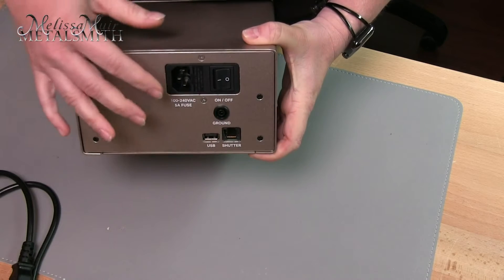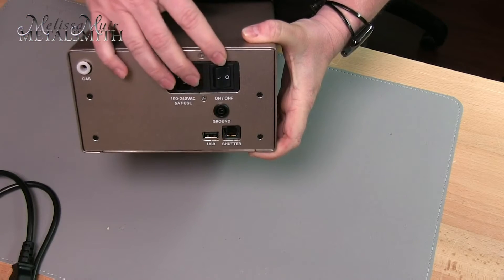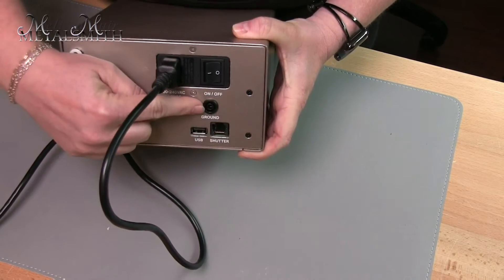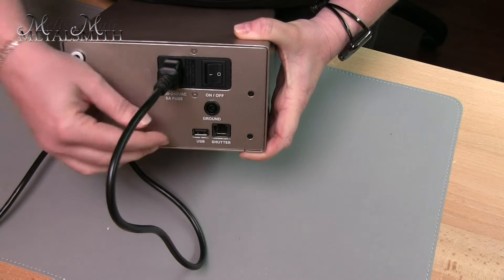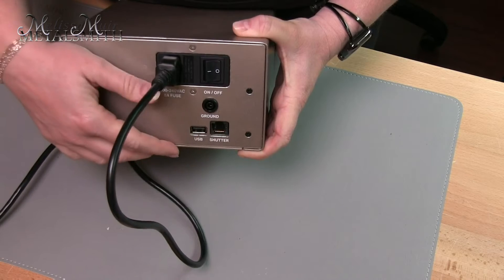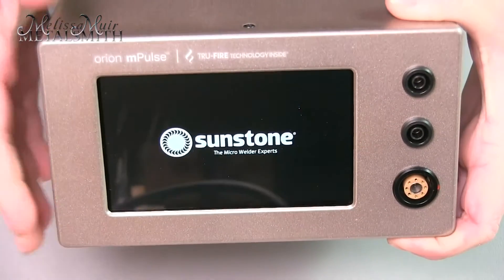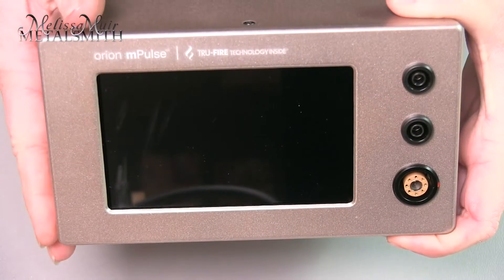In the back I have everything I need for power and turning it on, as well as my gas hookup. All we need to do is plug this in and then turn it on. There's a ground back here and a USB port — so if there's an update needed for the machine you can get a USB stick, download onto that, and bring it over here. This also works with all of the different Orion optics. I'm going to turn this on by switching the power button in the back.